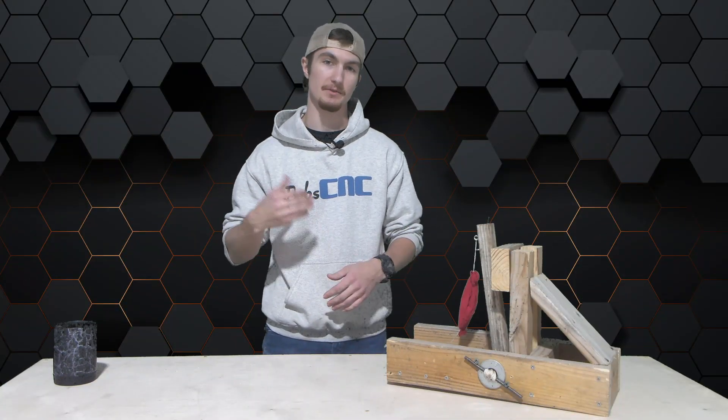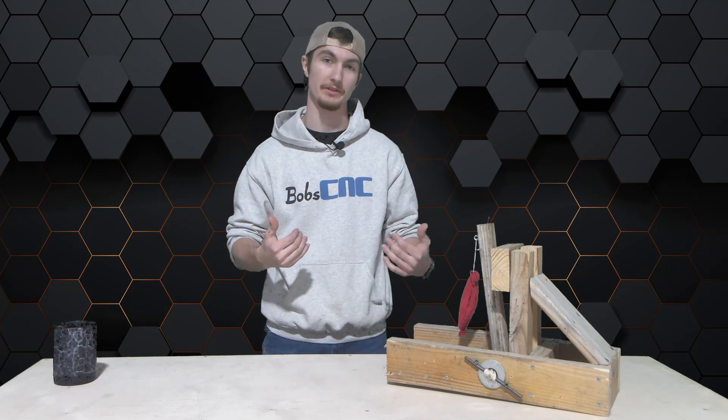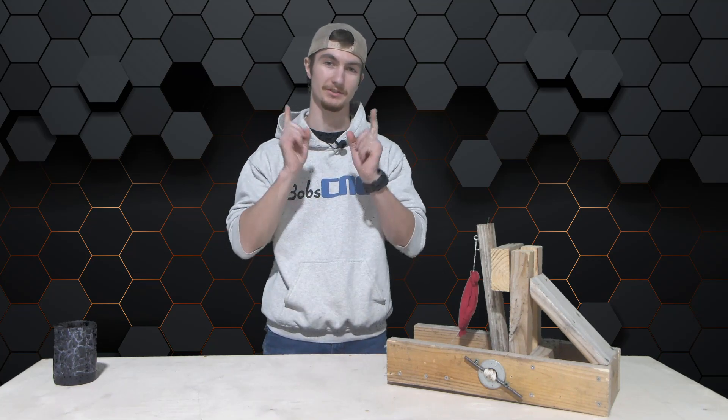The DXF files for that machine can be found below this video. If you have any questions, please feel free to email the help desk or give us a call and we'll try to answer as many questions as we possibly can. Until then, see you guys later.